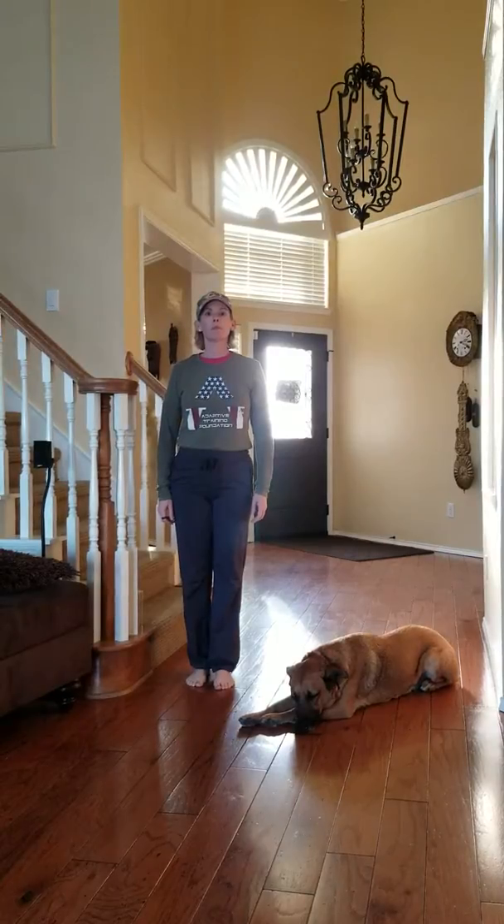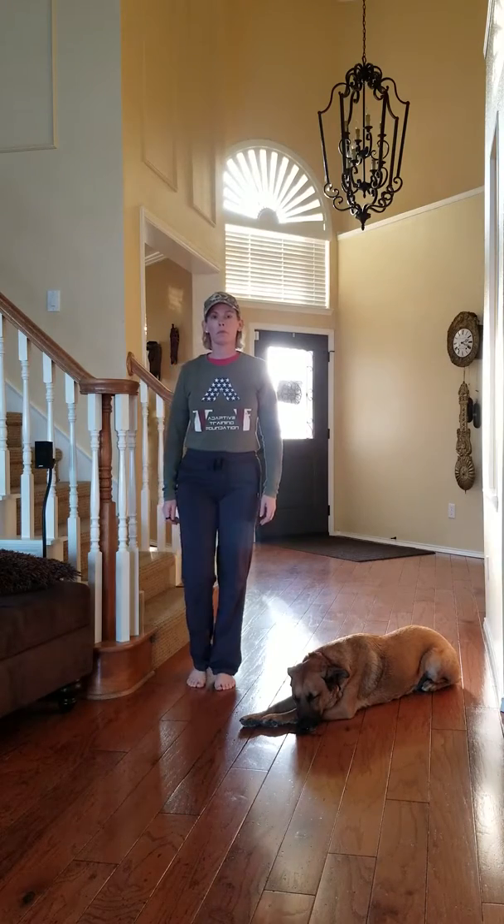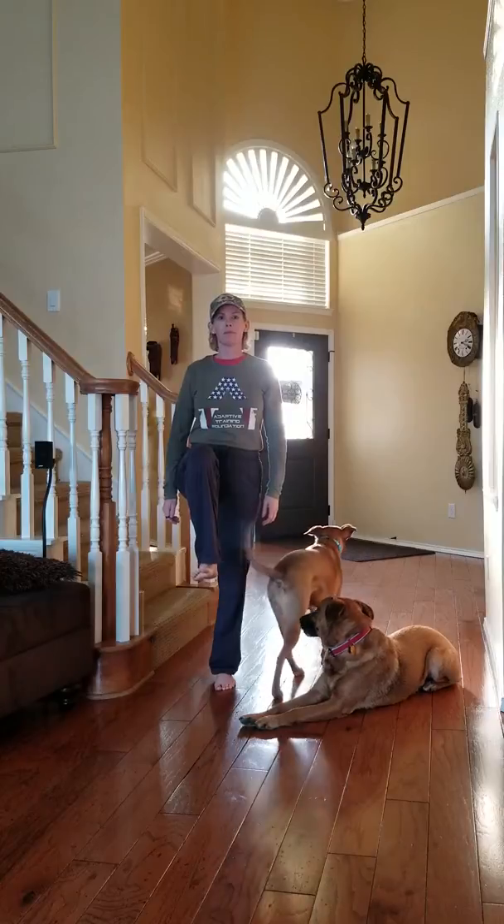Now let's check your balance. You're going to be close to something you can grab a hold of, and now raise one leg and we're going to time several seconds. Thank you, Lucy, for the help.